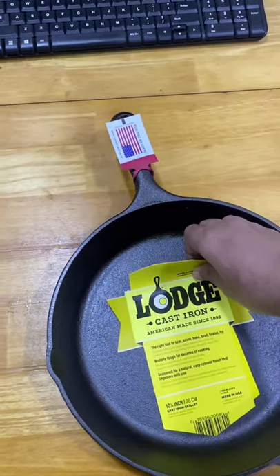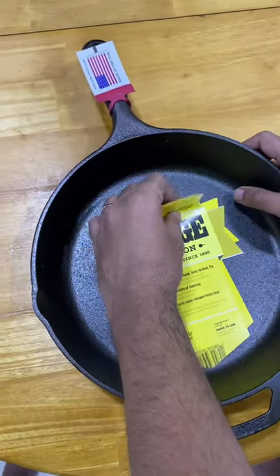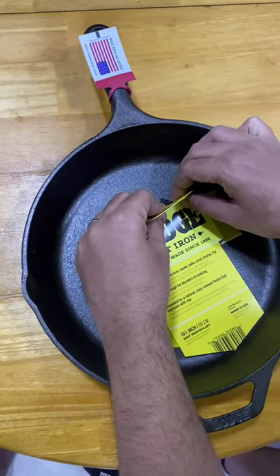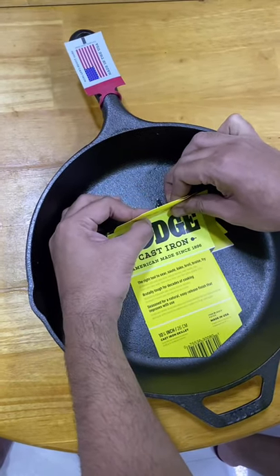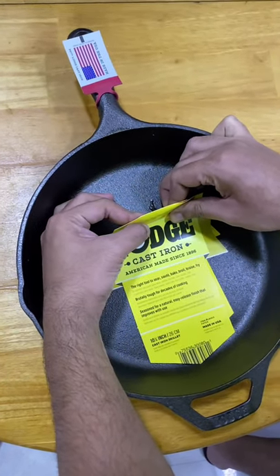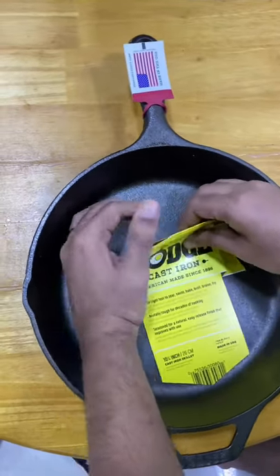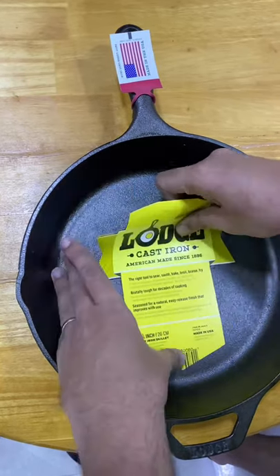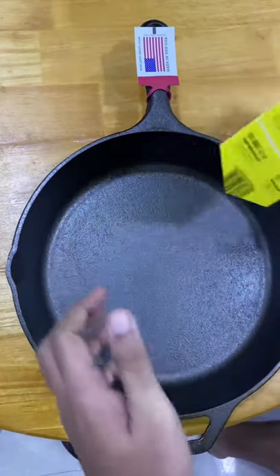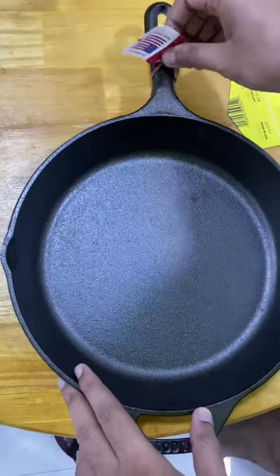There seems to be some glue here — I'll use both hands. Okay, that's coming off. Done — I'll take this off as well.